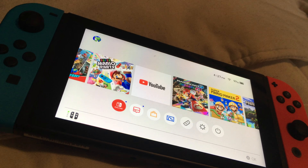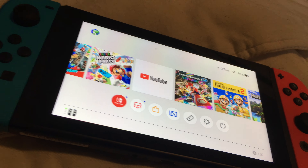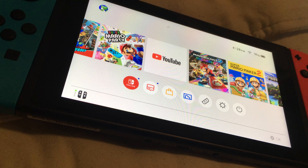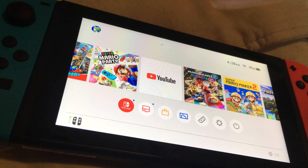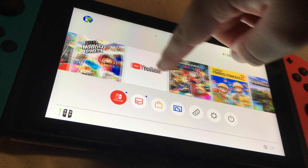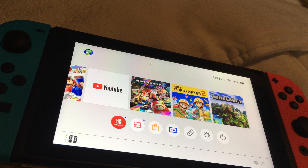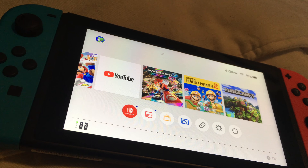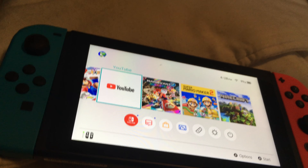Here's one last pro I forgot to mention: you can play any game on the Switch without internet. You heard me right — you can play Mario Party, Mario Kart, or Mario Odyssey without Wi-Fi. Obviously, apps like YouTube that require internet won't work without Wi-Fi, but most games work offline.